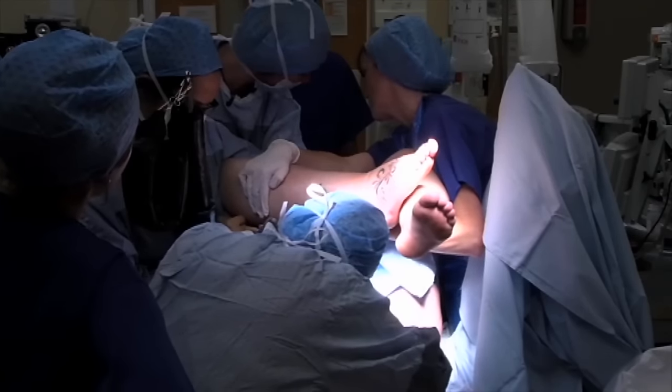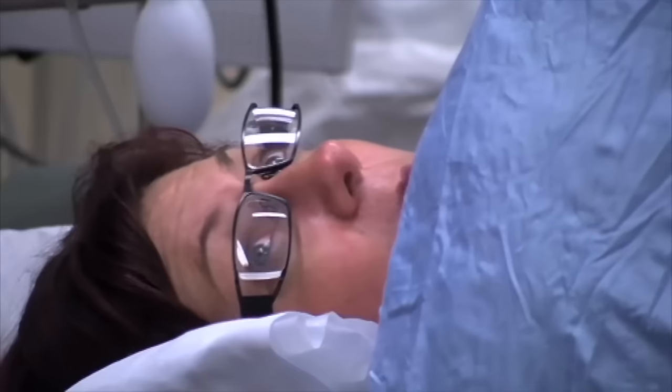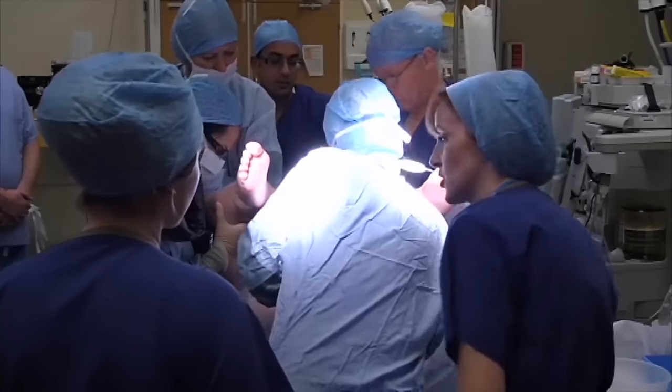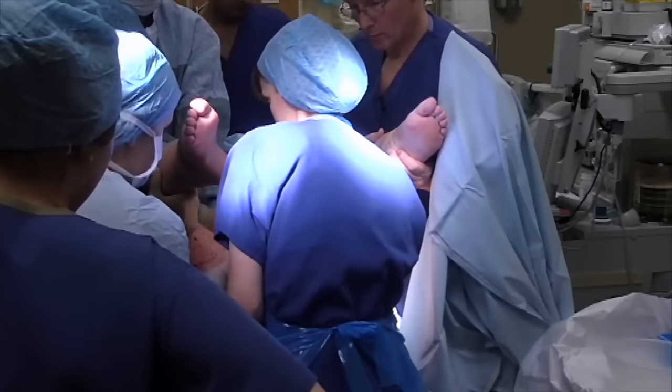Your baby's shoulders are a bit stuck. We're trying to deliver your baby's shoulders. You just stay as calm as you can — you're doing really well. Shall we try rotating the anterior shoulder? It's coming up — it's transverse now. It's rotated to transverse.